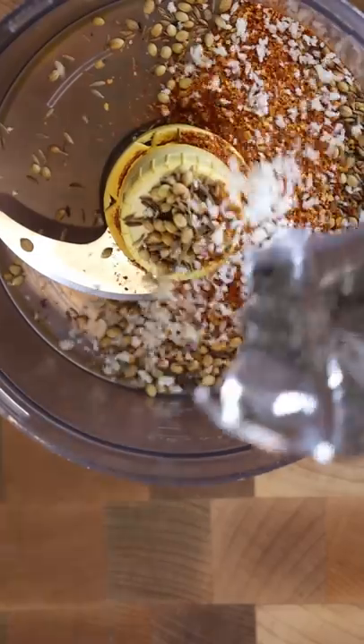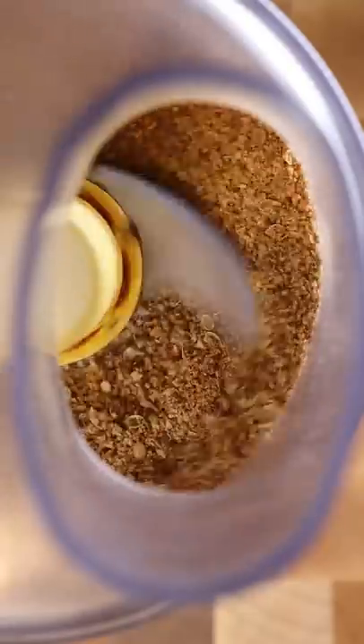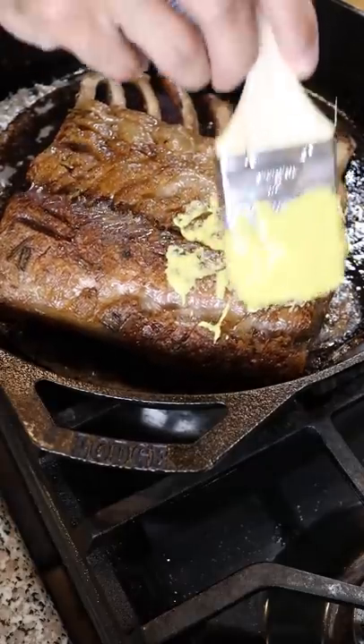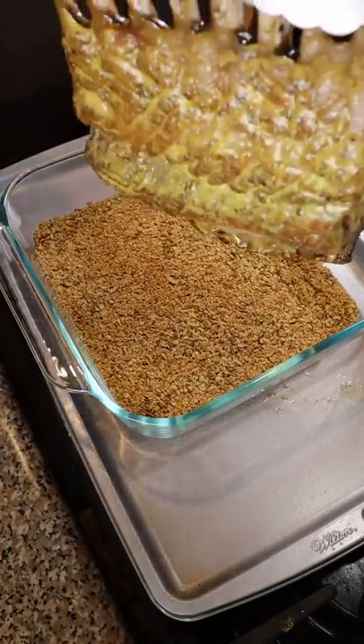In a food processor add toasted cumin and coriander seeds, chili powder, and panko breadcrumbs — this is your spice crust. Once the lamb is out of the oven, brush the top with mustard and evenly coat it in your spice crust.